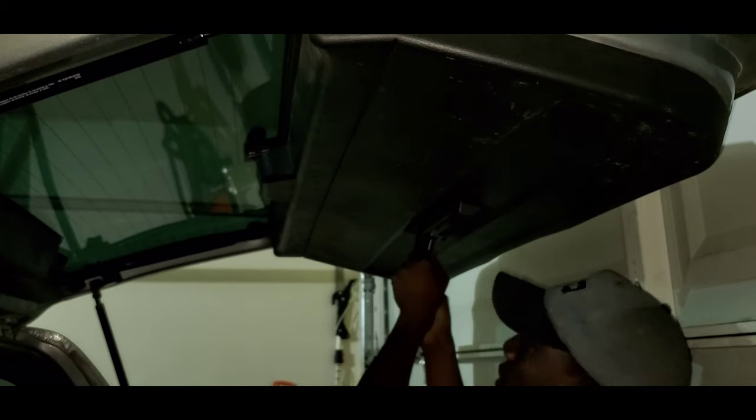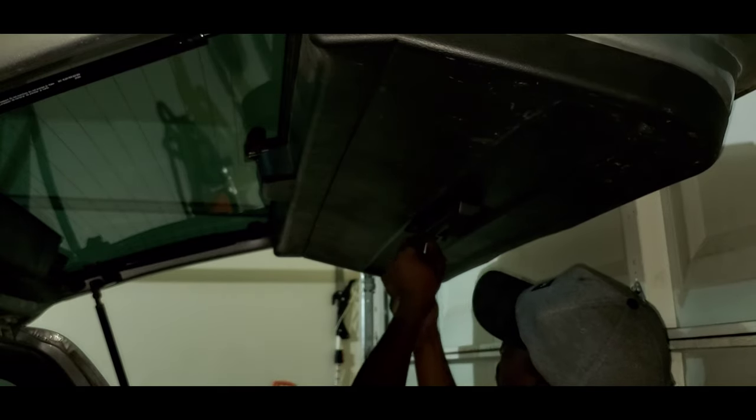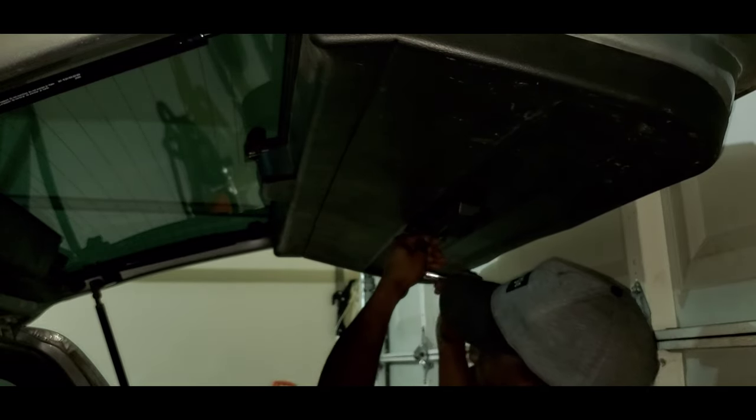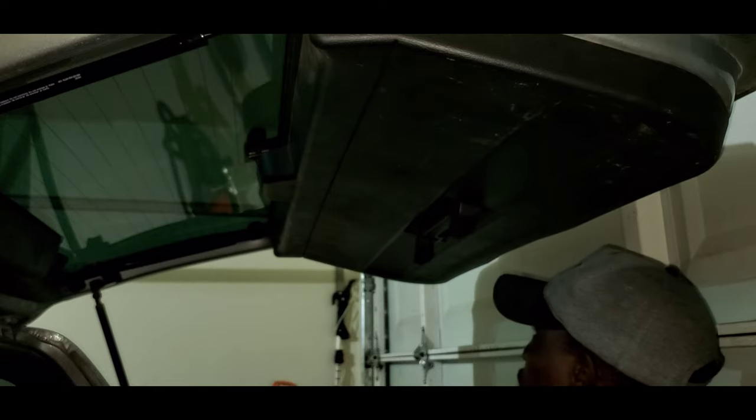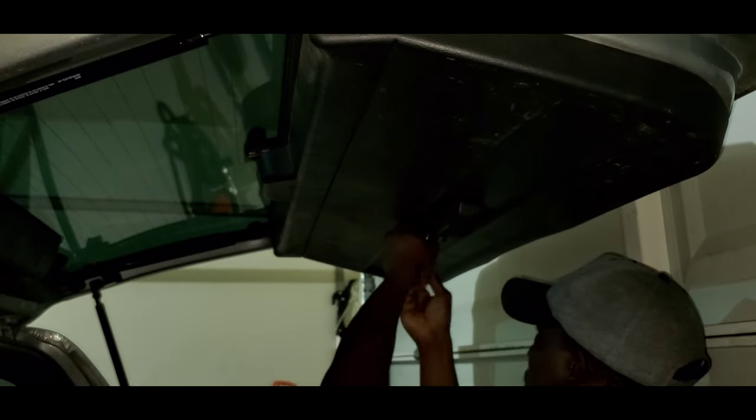These bolts shouldn't be tight at all because they're just used to hold the panel in place, so once you break them loose you should be able to just simply use your socket to get it off the rest of the way.